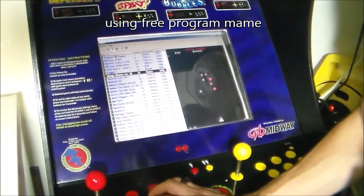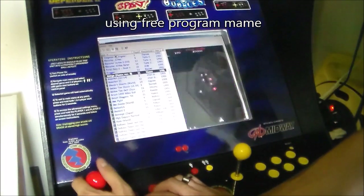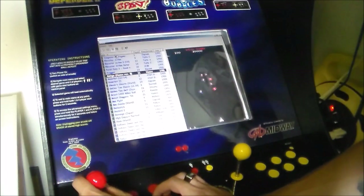Now I'm using a program called MAME — M-A-M-E — and it's free. But you can use pretty much any game to make this work.